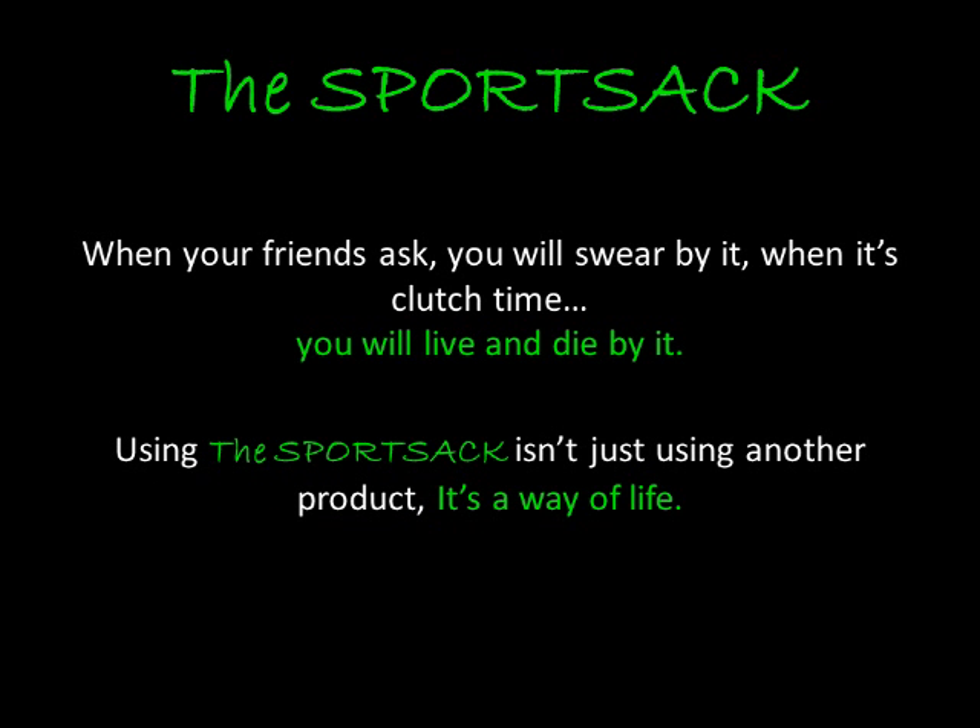The Sport Sack. When your friends ask, you will swear by it. When it's clutch time, you will live and die by it. Using the Sport Sack isn't just using another product. It's a way of life.